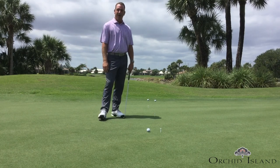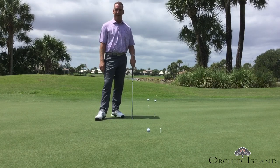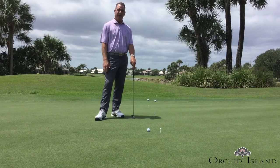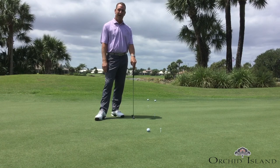Also, this is a good drill if you happen to be cooped up at home, social distancing. You can do it in your living room or your basement. If you can't get to the golf course, there's still ways for you to practice and improve your putting.